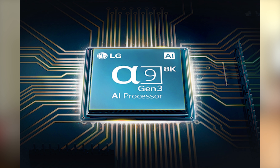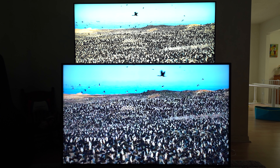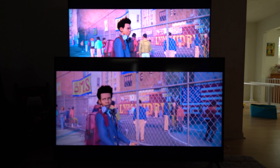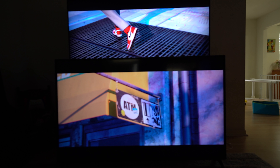LG thought of this when they implemented their new Alpha 9 Gen 3 processor into this TV, which automatically upscales your content. This is one of the things that gives LG the true 8K experience — the Alpha 9 processor can handle upscaling to 8K. Between my 70 inch 4K and my 75 inch 8K from LG, it is absolutely clearer, sharper, and more detailed on the 8K, even watching the same Netflix or YouTube video — no matter what content, it is 100% clearer.